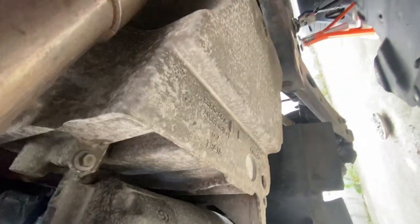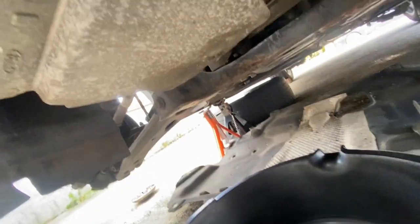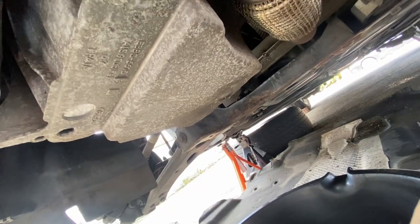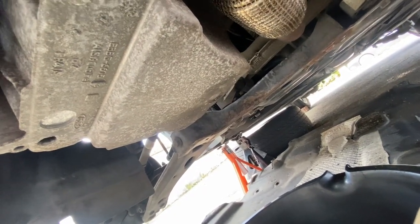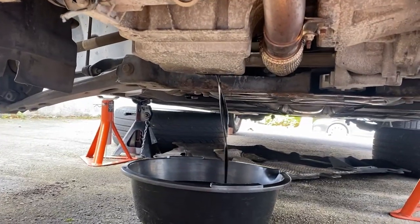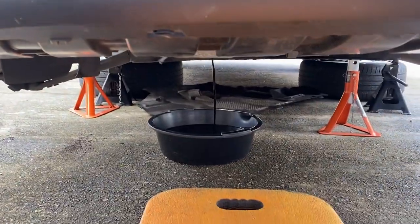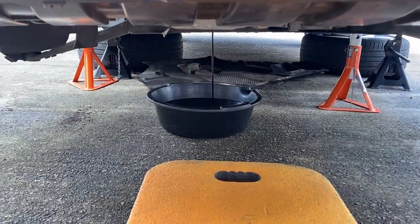I've taken the undertray off and here's the sump. There's a 30mm bolt here, so I'm just going to untighten that and let all the oil drain. Then we'll change the oil filter and refill with fresh oil. Just letting that drain out.